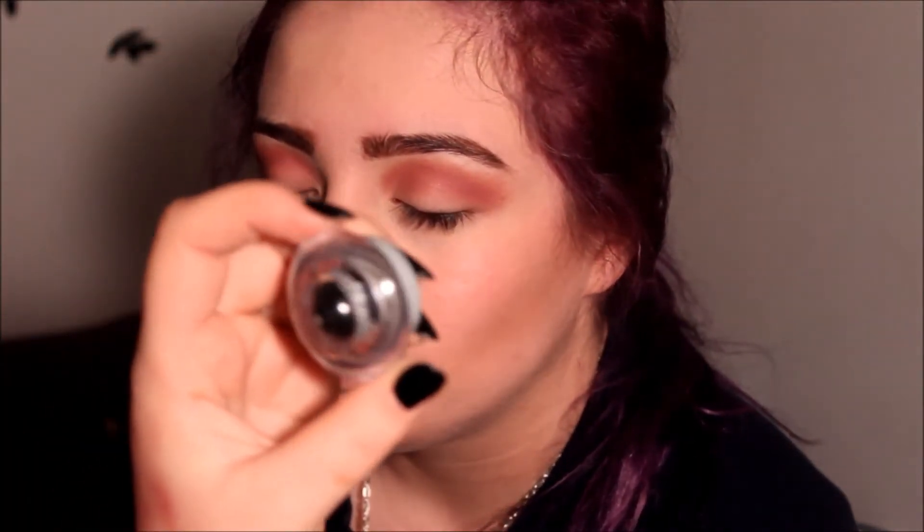Next I will be using this Wet n Wild gel eyeliner, and I will be using this smudge brush.